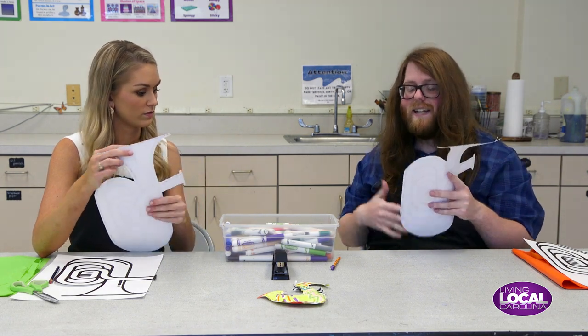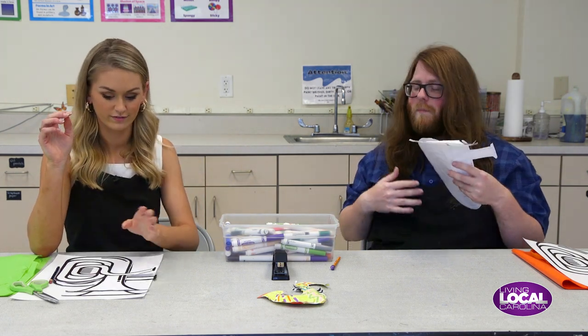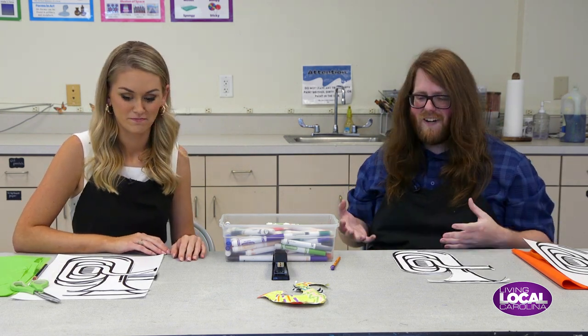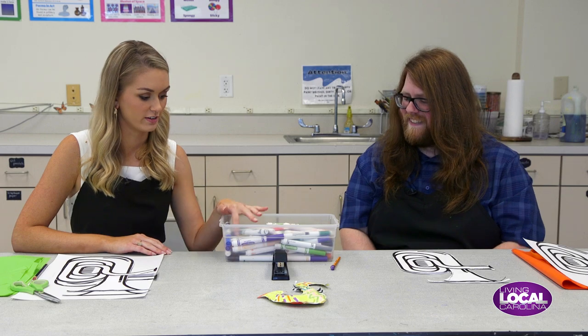After you get them stapled together, you get to decorate it. This is completely up to the artist — however you would want to decorate it, using whatever colors, whatever types of patterns. It's completely up to you.